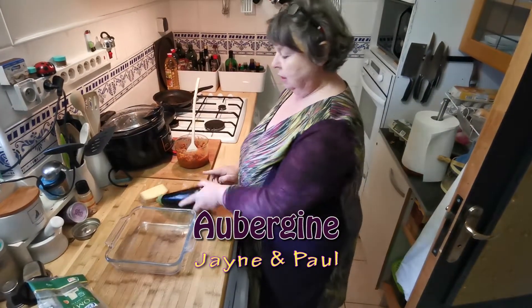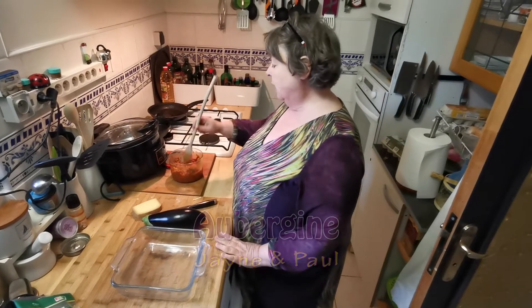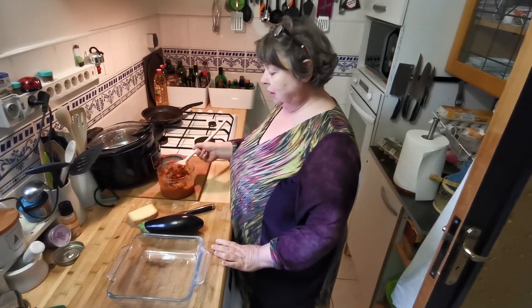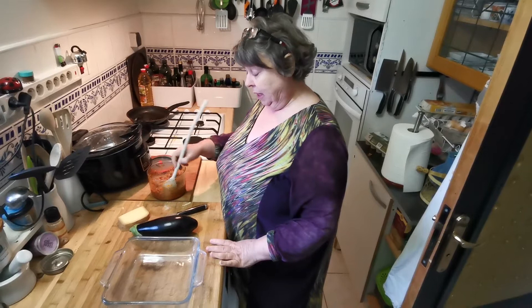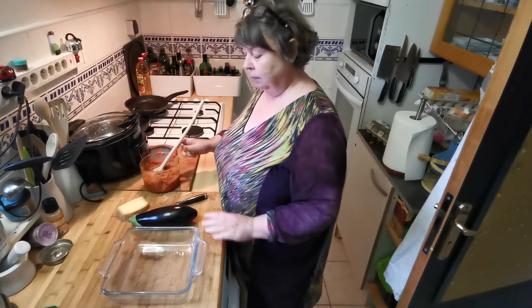What I have is aubergine, something to go in the oven. This is actually homemade bolognese sauce, but you can get tomato sauce or a meat sauce from a jar. This is not difficult stuff.